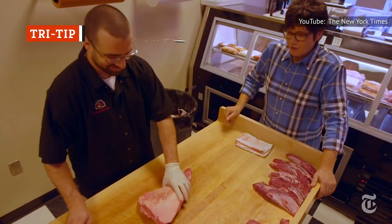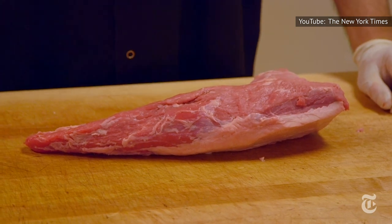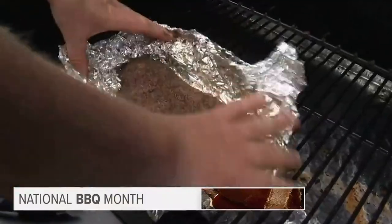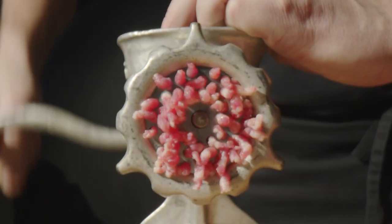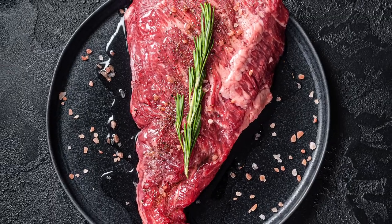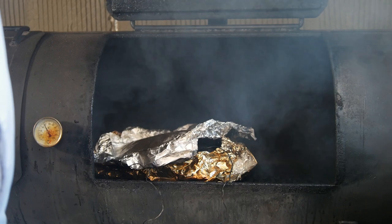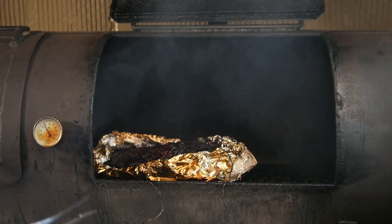Tri-tip comes from the bottom sirloin, close to the petite sirloin. However, it's nicer to eat than its sirloin neighbor. Chef David Guas described it as "the least expensive, best taste of beef you can purchase." Tri-tip is named after its distinctive triangular shape. It was formerly used mostly for ground beef, but it's wonderful when cooked up whole and served as a steak. The best way to cook it is using a hybrid method between the low and slow method used for brisket and the high-heat sear typical of steak cookery. Tri-tip tastes wonderful when smoked until it reaches the proper internal temperature and then seared to create a crust on the outside.